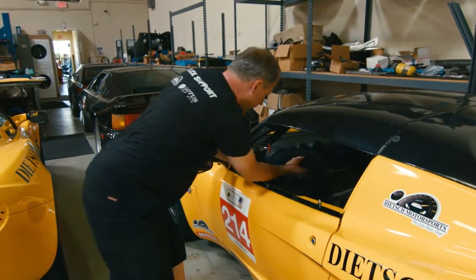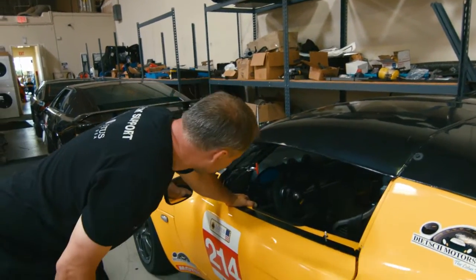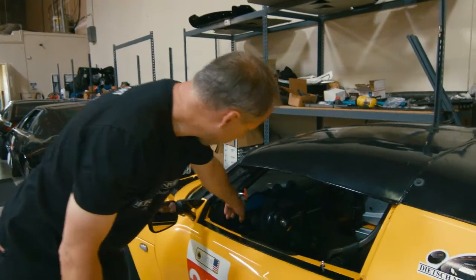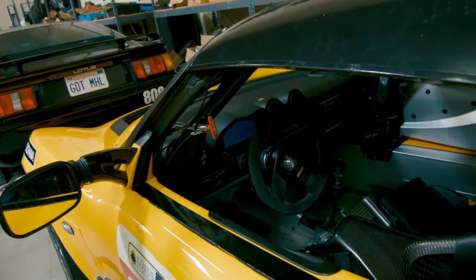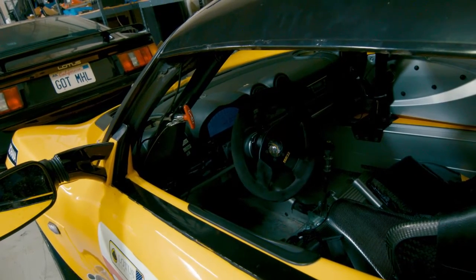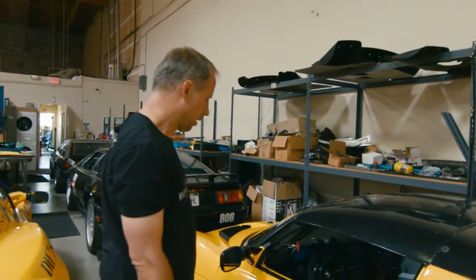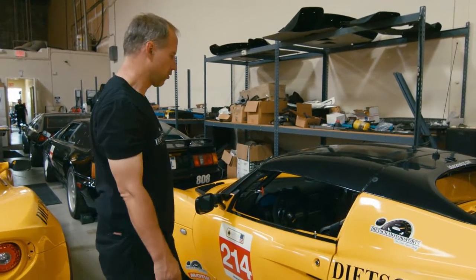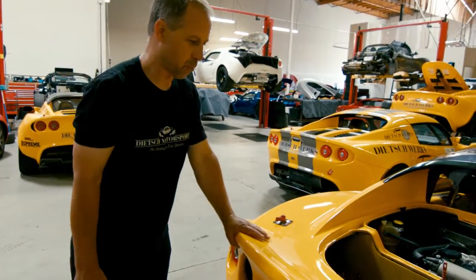For the drivers we have AiM dashes that allow us to monitor steering inputs, braking inputs, and G-loads. They sync that data with video and use it to analyze how the driving is, so you can learn a lot about how you're performing as a driver. Data analysis is a really powerful tool for improving.